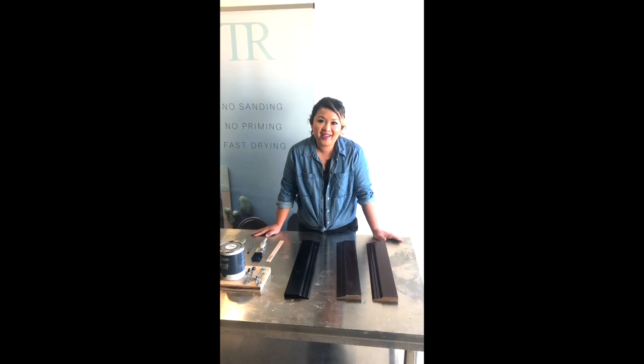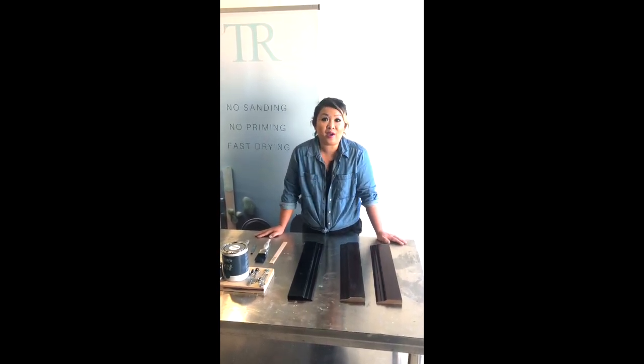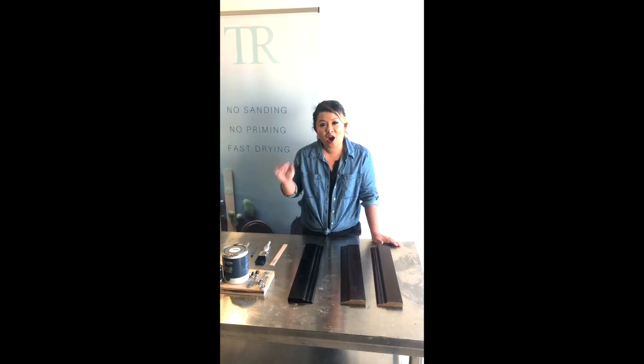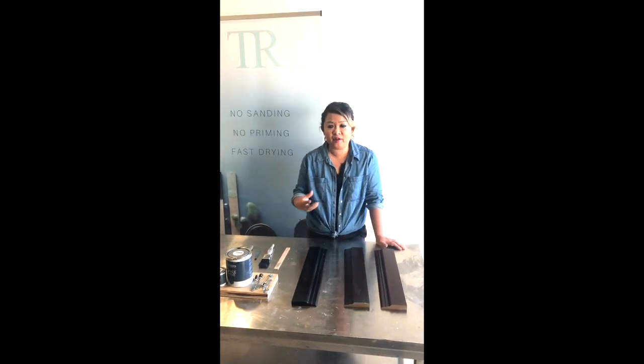Hi guys, Dorothea here in the studio and we've got Maria behind the camera today who's going to be walking around and hopefully giving you a better view of what we're doing with the panes and the finishes.